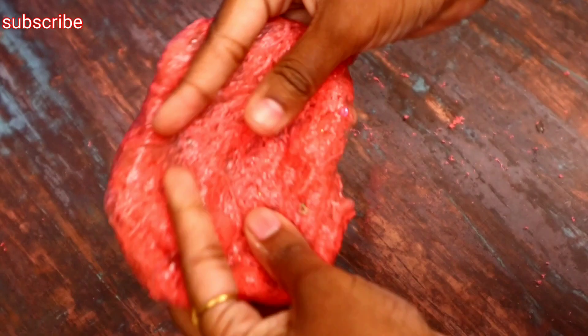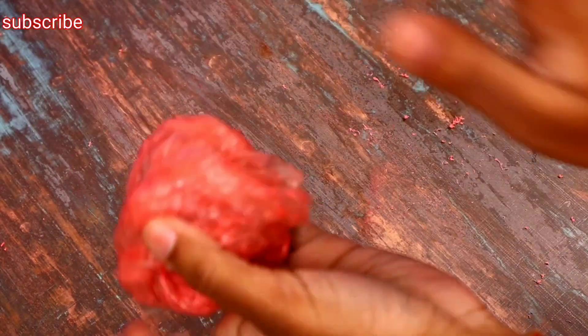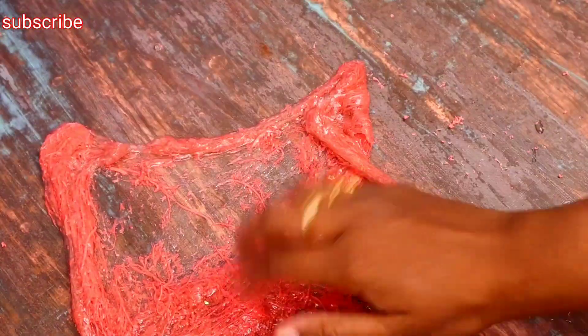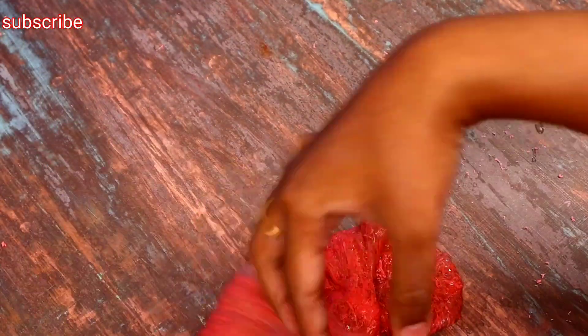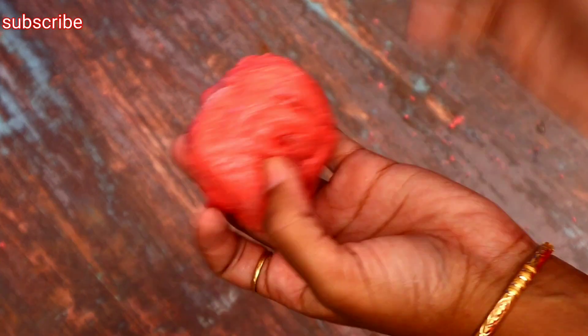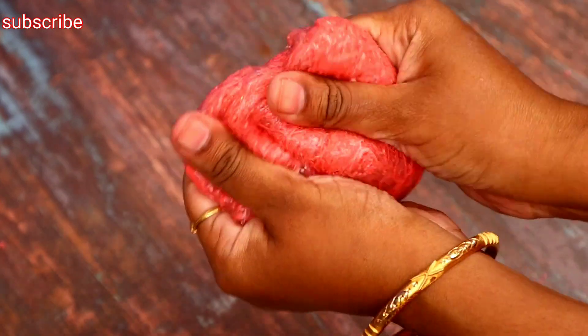You can add a blue color spray. You can add any slime — let us know in the comment box. You can add a good crunch. You can add bubbles. You can add a good quality slime. You can add a good sound.